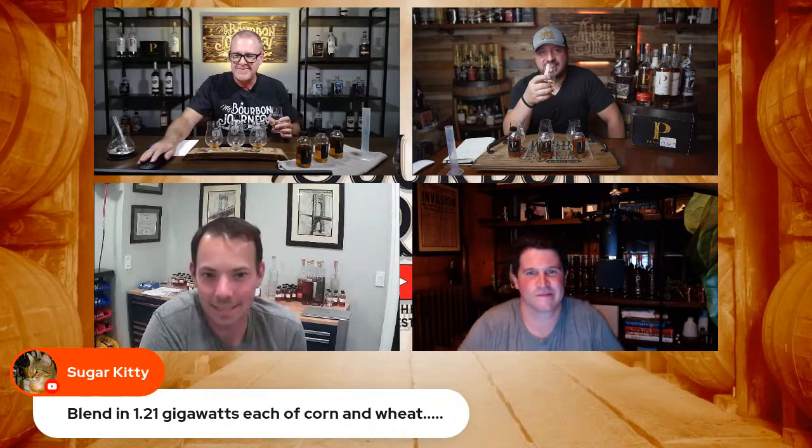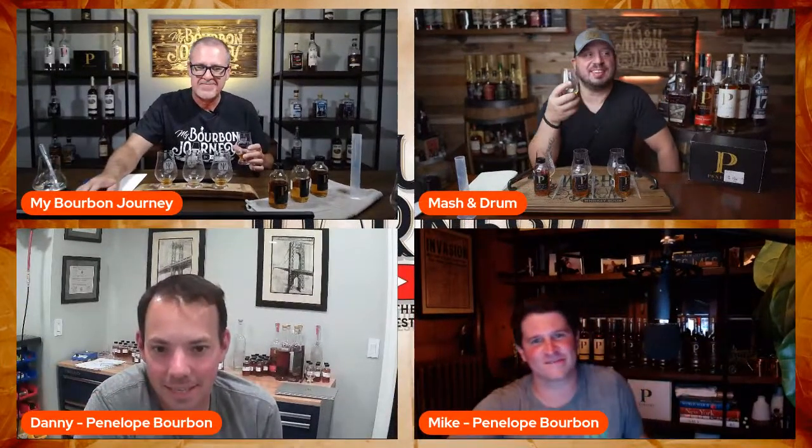We're going to blend in 1.21 gigawatts of wheat! I think we found our sticker — the back to the future blend. We could call it the DeLorean's Plutonium.